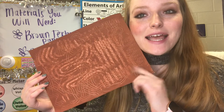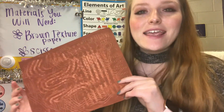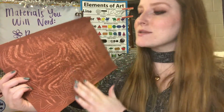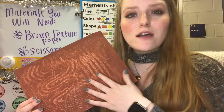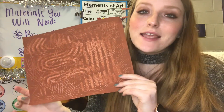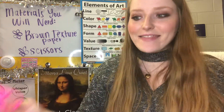We are going to be using this paper that we should have made last week, using just brown paint and different texture tools. As you can see, there are lots of different textures on this painted piece of paper. If you colored yours, that's perfectly fine — just make sure it's 100% covered in brown with some interesting designs or textures on it. The last material we need today is a pair of scissors, and that's it.